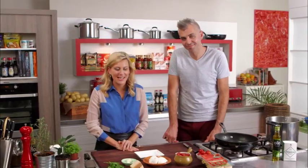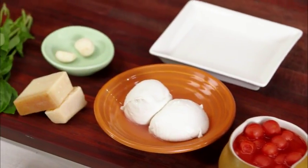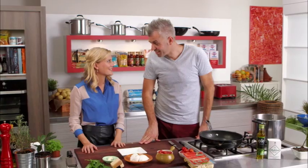We're making pasta with Adam today, and when I look at what we have on the bench, I think of the Italian flag — red, white, green. Typical.